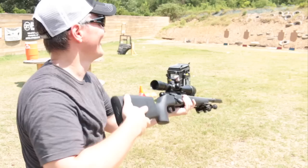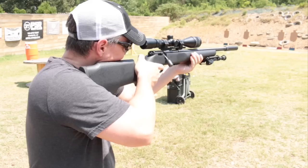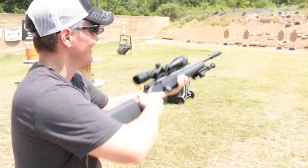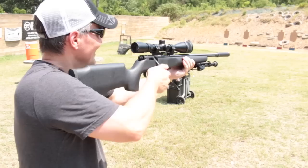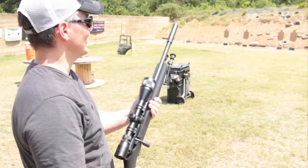I'm hitting little pieces of clay pigeon — it certainly isn't affecting accuracy at all. Now I'm going to show you what a dry fire sounds like for comparison. Oh my gosh, that is really quiet on a bolt gun — that is insane.